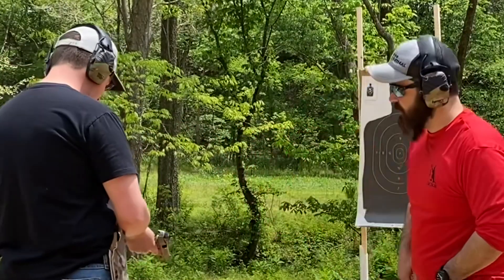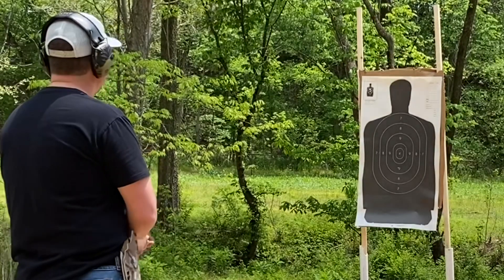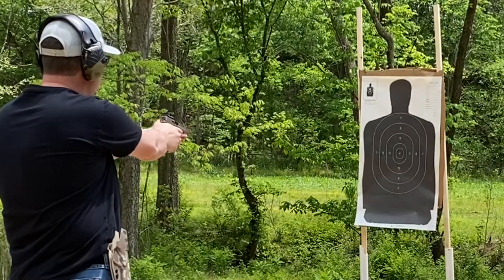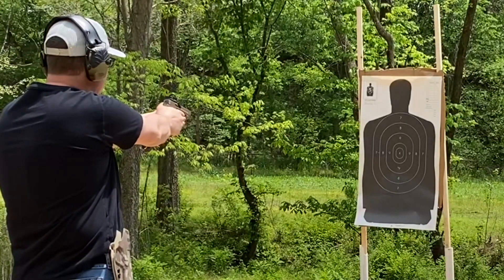Now we're going to have Chaz do the same drill. Chaz, you're starting at a low ready. Point at the number seven, and whenever I say 'threat,' I want you to shoot the target. You ready? Stand by.